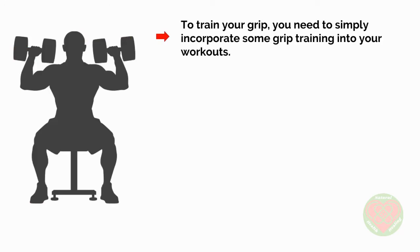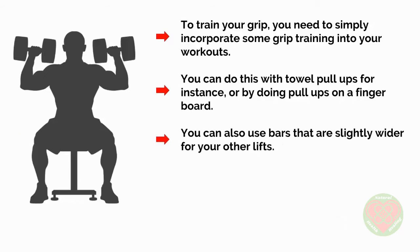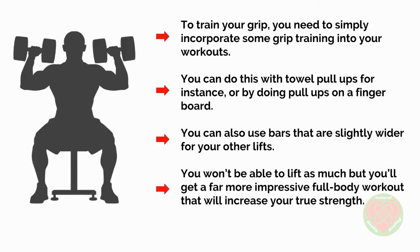To train your grip, you need to simply incorporate some grip training into your workouts. You can do this with towel pull-ups, for instance, or by doing pull-ups on a fingerboard. Likewise, you can also use bars that are slightly wider for your other lifts. You won't be able to lift as much, but you'll get a far more impressive full-body workout that will increase your true strength.